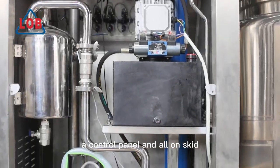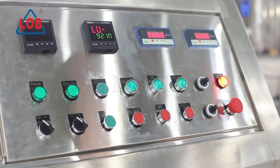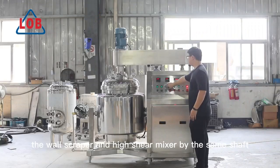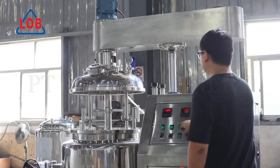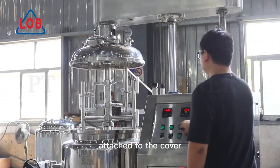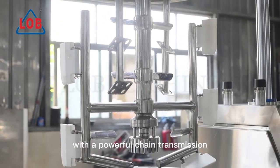It has a control panel, a wall scraper, and a high-shear mixer driven by the same shaft. The sealing is a mechanical seal attached to the cover with a powerful chain transmission.